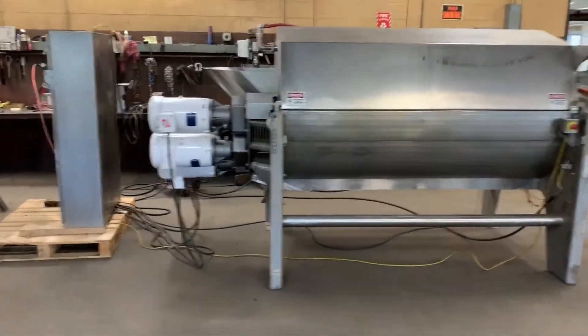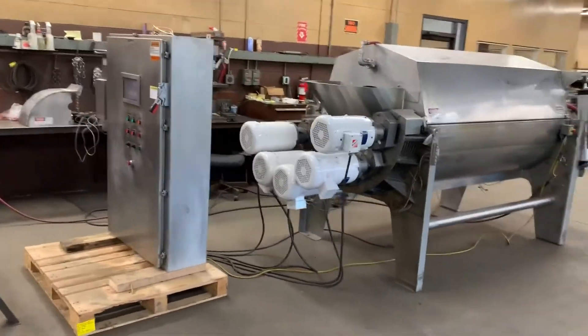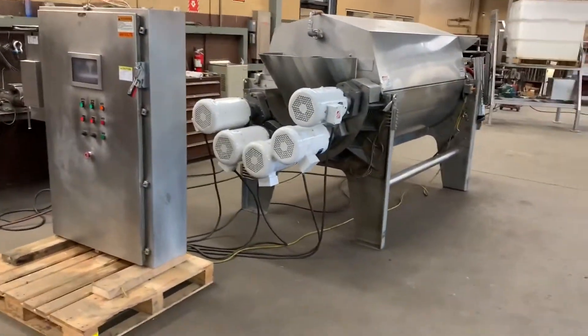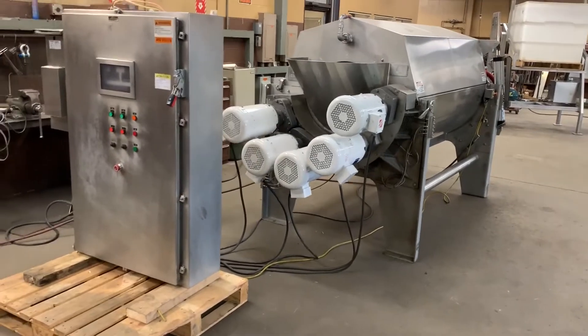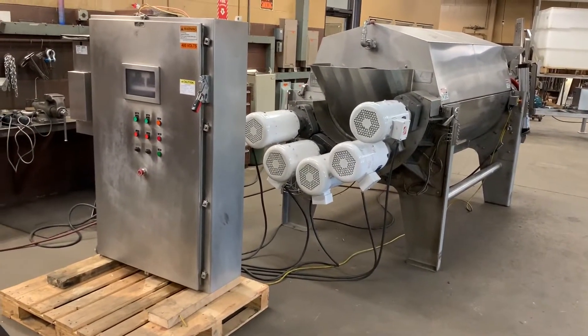This machine is specifically designed to use all brushes. It has 10 brush rolls each. There are five drives, so each drive powers two rolls.